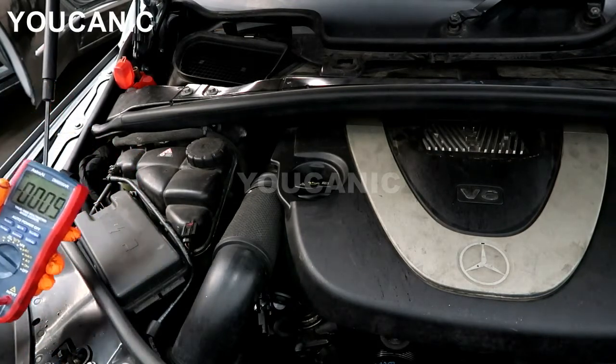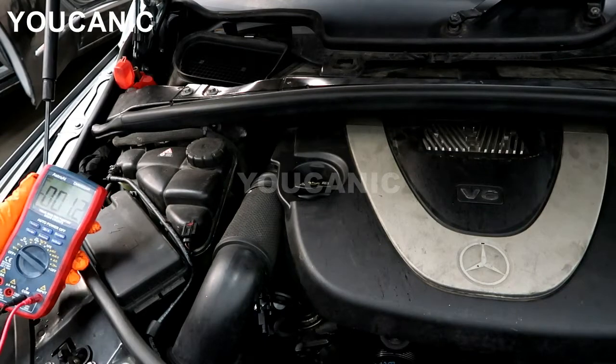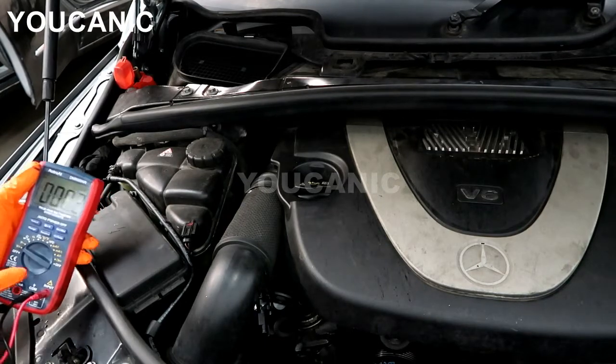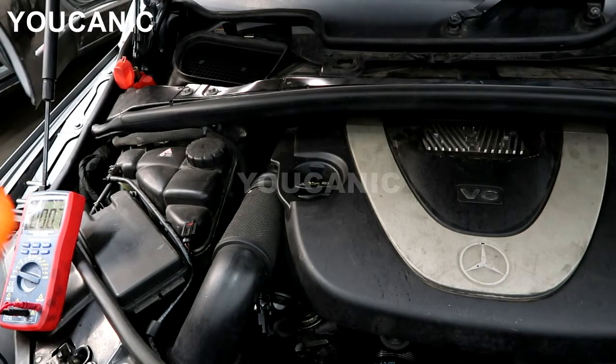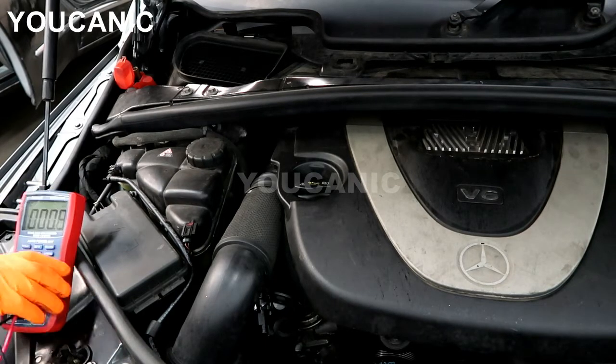If you have to select the range, this one is auto-sensing. But if you have to select manually, typically it will say 20. You want to be on 20.